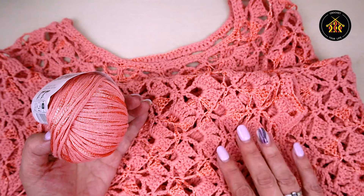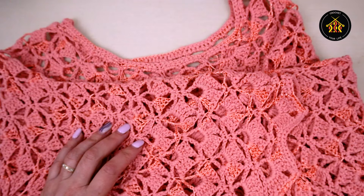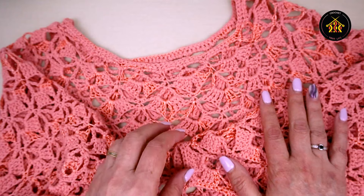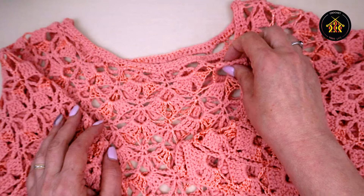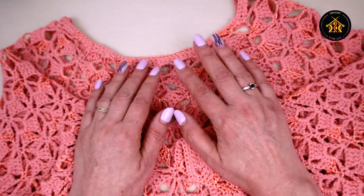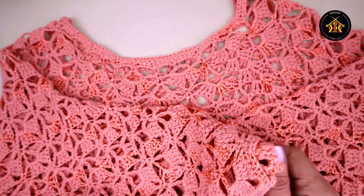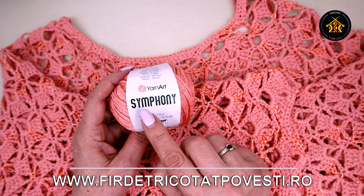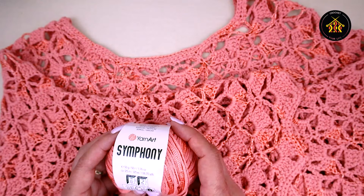Modelul este inspirat de cei de la Alize. Nu e făcut exact la fel, pentru că ei au lucrat în tutorialul lor cu Alize Diva - fir mai subțire, altă croșetă, alt tip de piciorușe. Dar ideea modelului de acolo am luat-o. Firul îl găsiți la Fir de Tricotat Povești - intrați pe site. Arată fabulos firul, și bluza la fel arată foarte, foarte bine. Găsiți fire la ei în diferite culori.